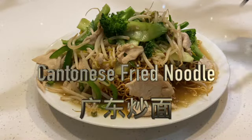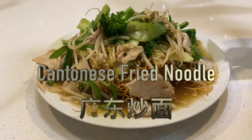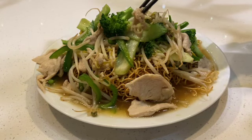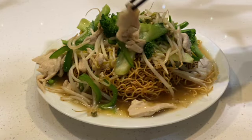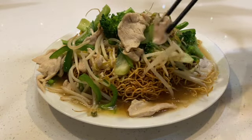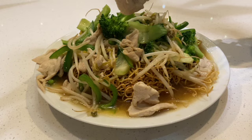This is a Cantonese fried noodle and you can choose chicken, beef, shrimp, or vegetable only. This one I chose chicken — chicken pieces like this, it's from chicken breast.